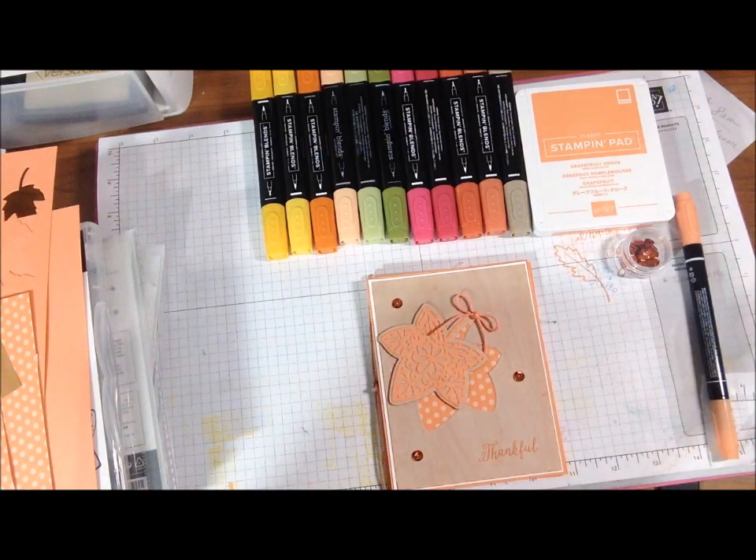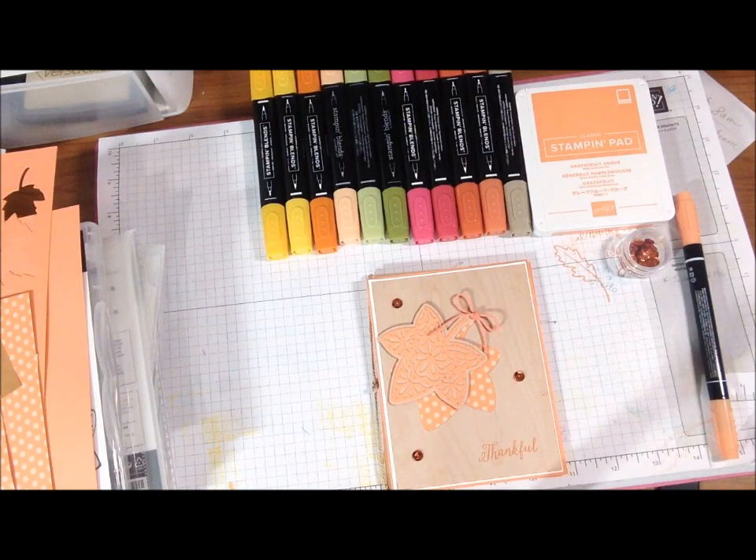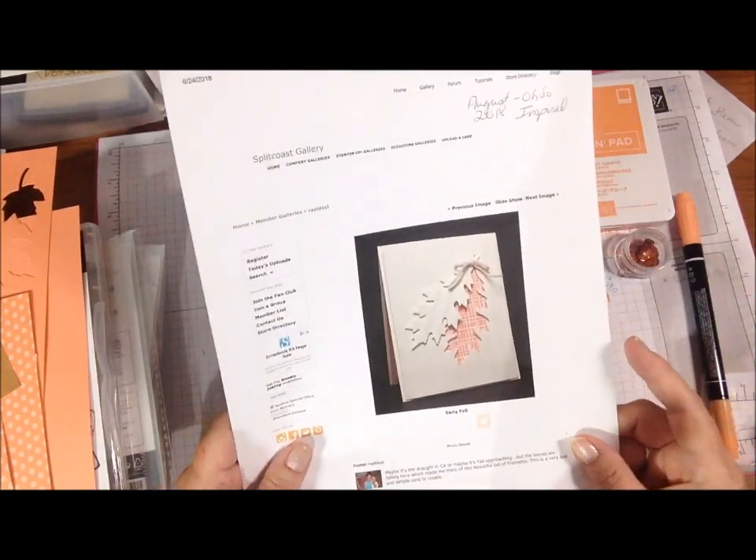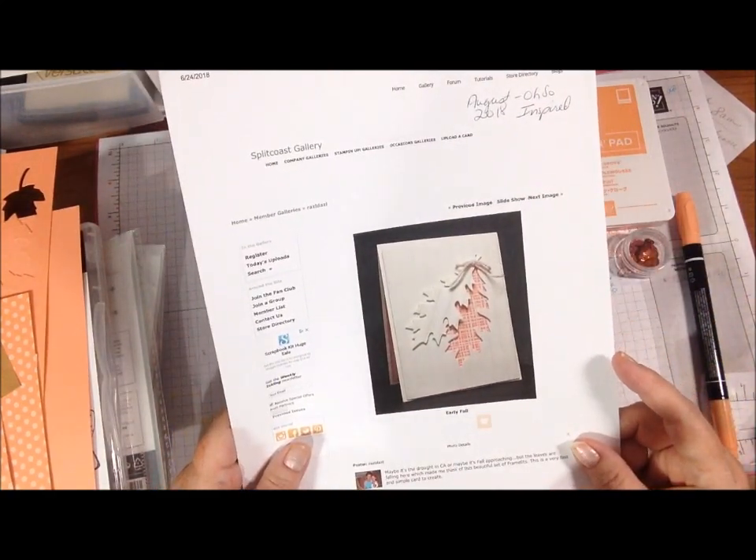Hi everyone, I'm here with the Oh So Inspired Collaboration, hosted by Call Me Crafty Al, who is Alicia, and this week we were inspired by this Split Coast Gallery.